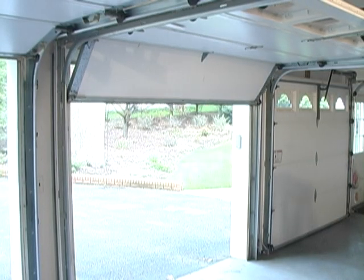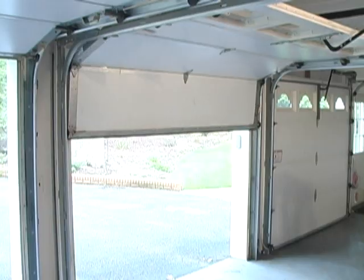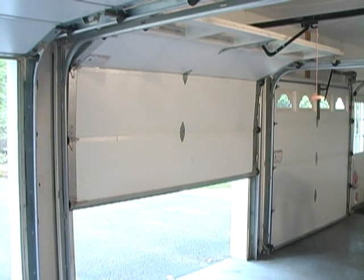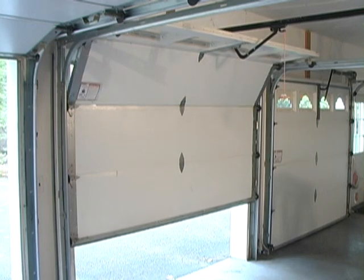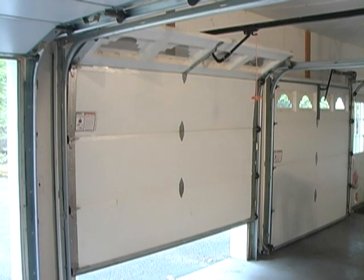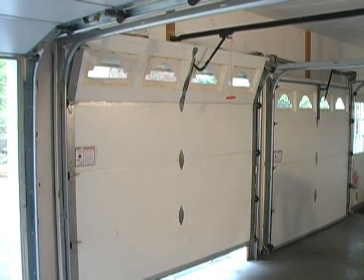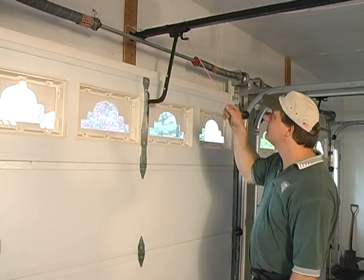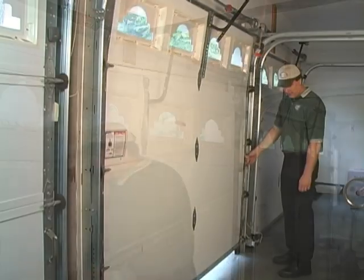First, never disconnect a garage door from an existing opener unless the door is in the down position. If the door is not balanced properly, it could come crashing down and cause injury. Once the garage door is in the down position, pull the emergency release cord on the opener and disconnect it from the motor.